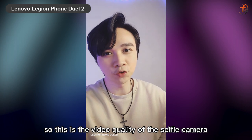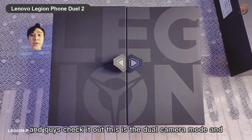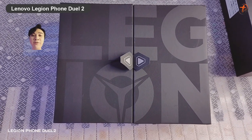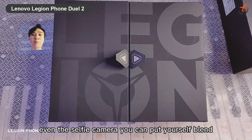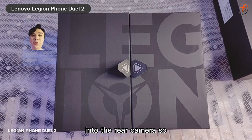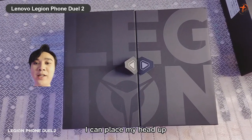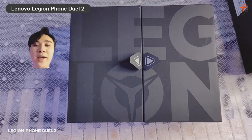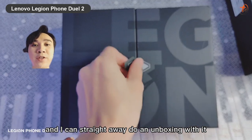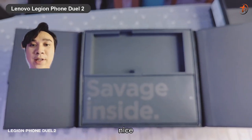This is the video quality of the selfie camera — the 44-megapixel video quality. Check out the dual camera mode where even the selfie camera lets you blend yourself into the rear camera feed. You can place your head quite big and even do an unboxing with it like that — pretty nice.